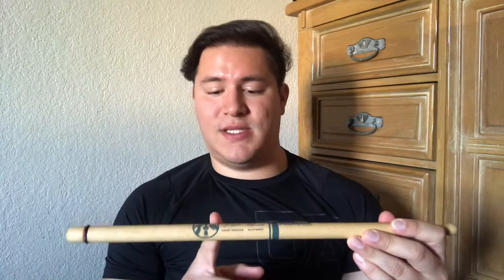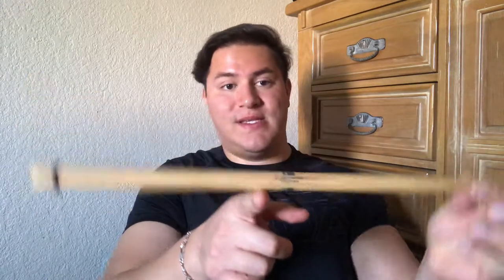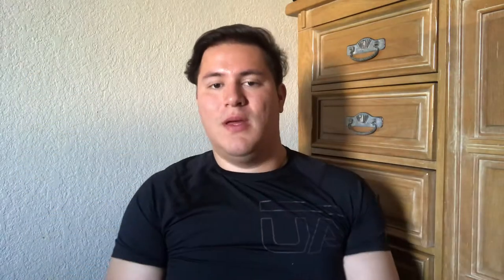How to hold the stick — this actually has some engineering background to it. They were designed to work a certain way. The optimal pivot point where you'll get the most response out of the stick is a third of the way up the stick, right about here. Keep that in mind. Now let's start with the fulcrum. A fulcrum is the pivot point in your grip — just like the center point of a seesaw where it pivots back and forth, that is the fulcrum. In drumming, the fulcrum is where we grab the stick where it actually pivots.